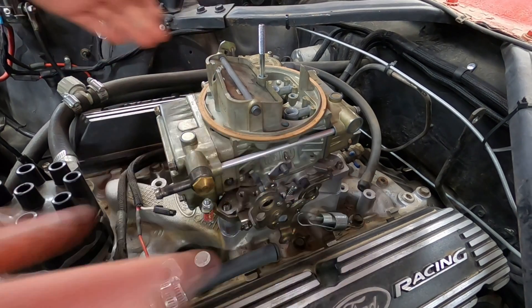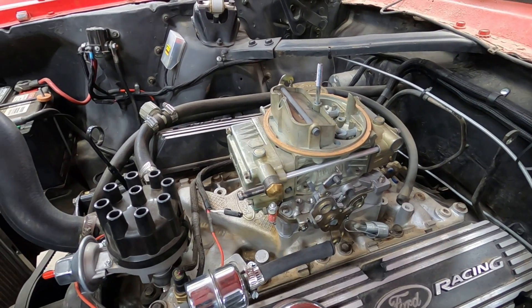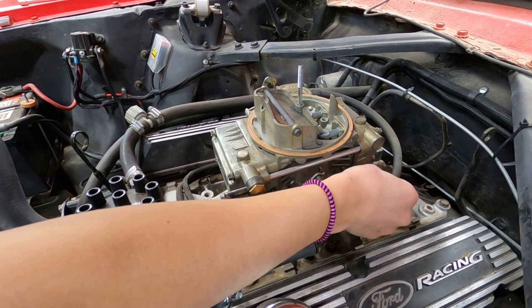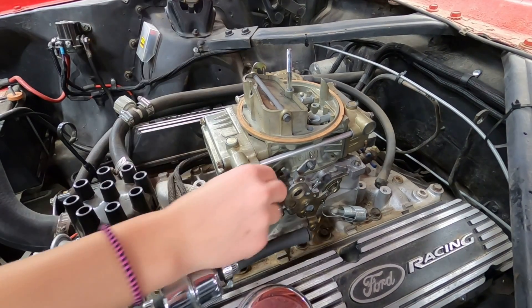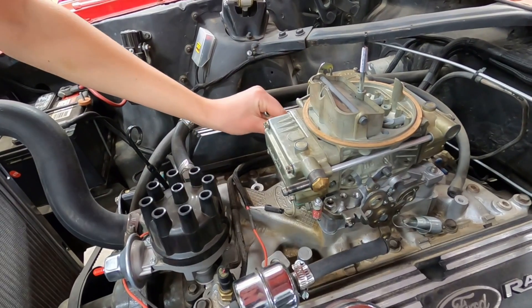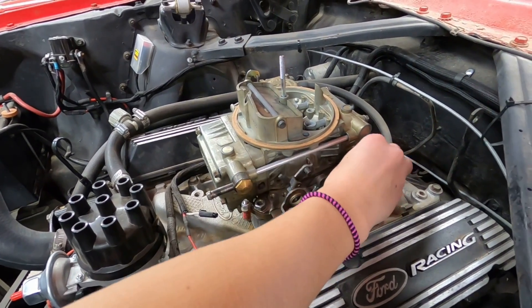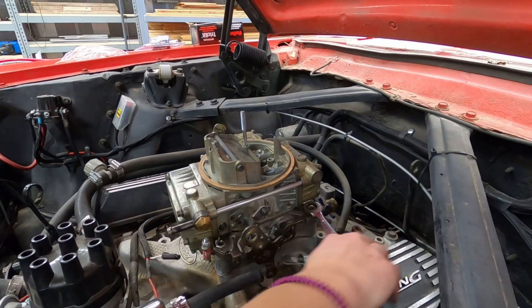She's adding a one-inch spacer that is necessary in this installation because without it the carburetor's moving parts hit the intake manifold. Another gasket, and the carburetor is going on top. She's putting a washer on each one of the four studs just to keep the nut from marring the carburetor's surface, and now she's going to go ahead and put a nut on each corner and tighten them all up.